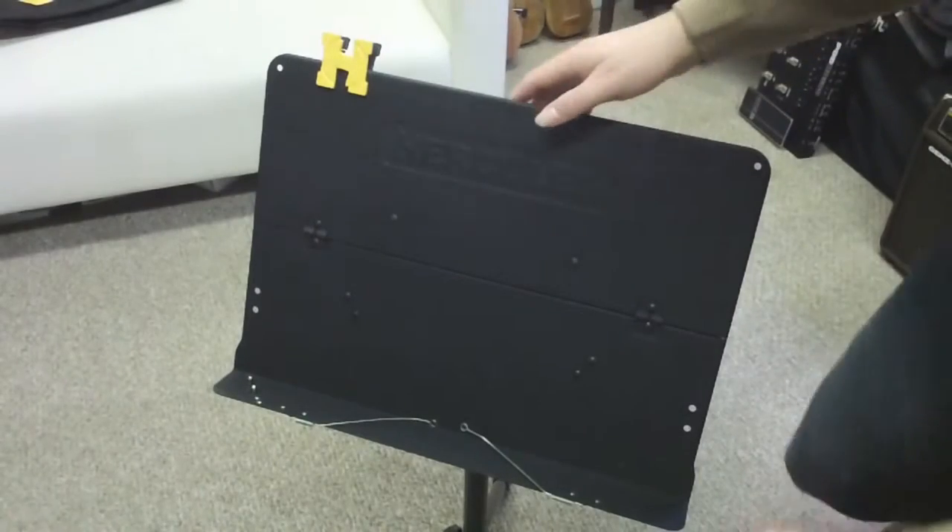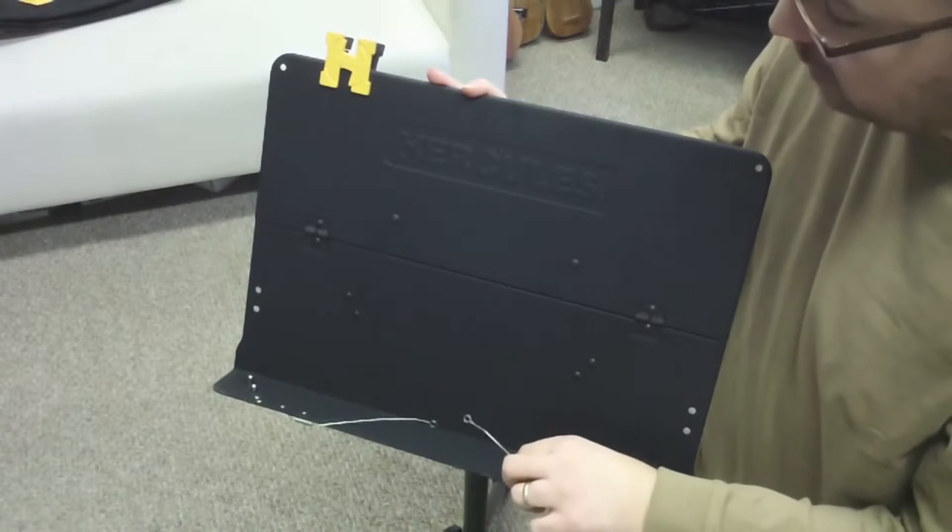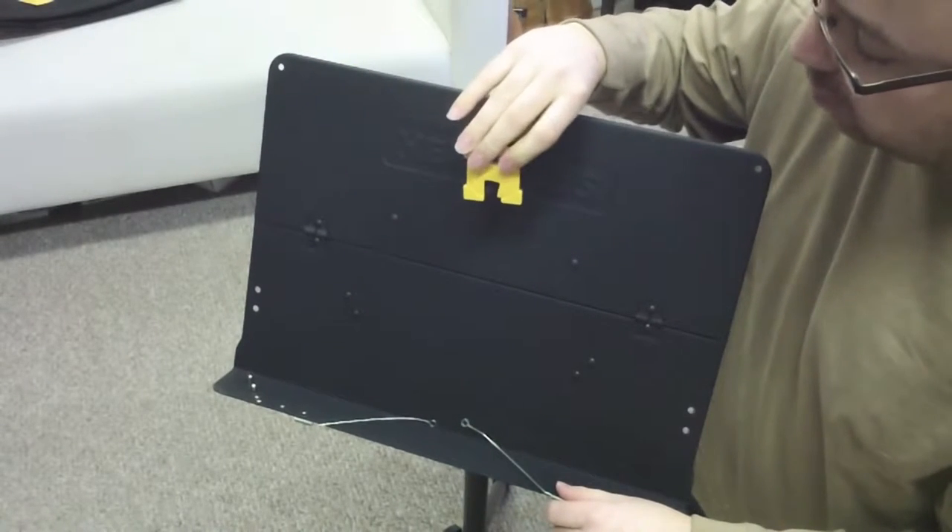So this is the face of the stand. You have these spring-mounted attachments to hold your music in place. Another nice feature is this Hercules stand comes with a clip to hold your music in place.